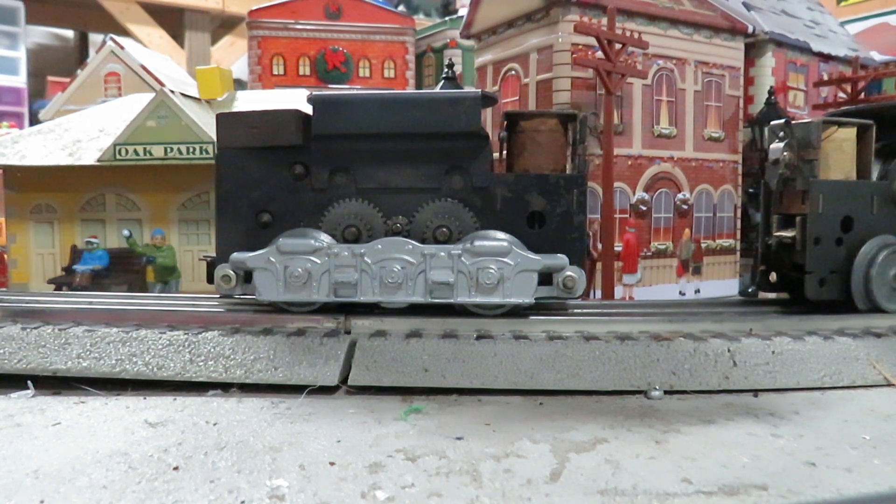Check it out. A lot of times when I do my Marx E7 customs, I mention that I put the Marx Power Pull Motor in them, and guys will ask me what's a Power Pull Motor. So I thought I'd go through all the motors, starting with the oldest to the newest Marx motors that they put in the E7s.